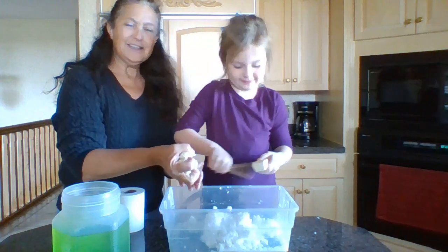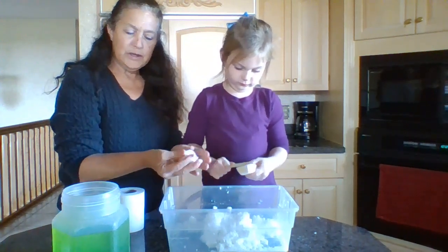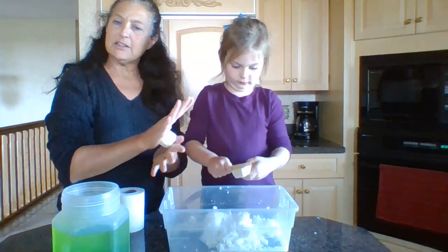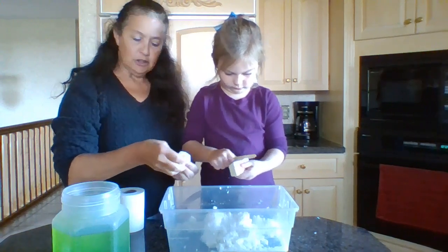What happens is it's soapy but it squeezes to mold and form, and it's nice because it doesn't dry out easily. If it does, just add a little bit more water.